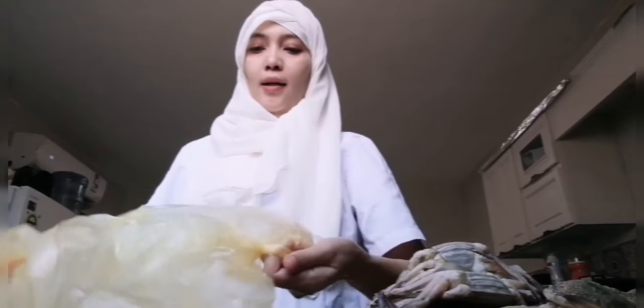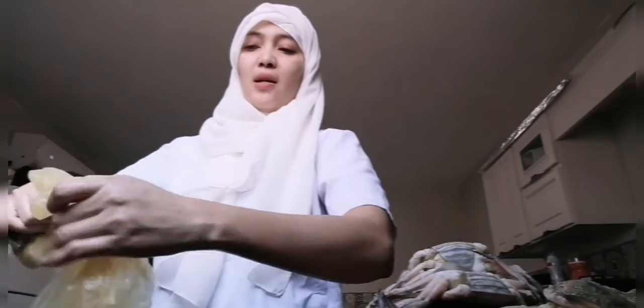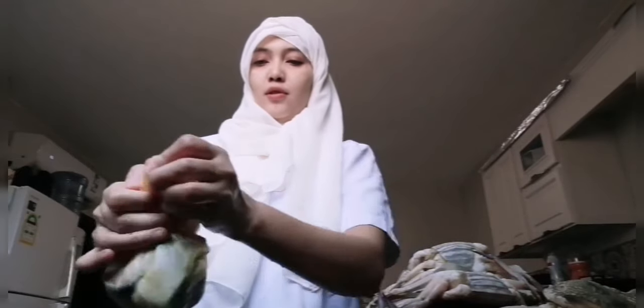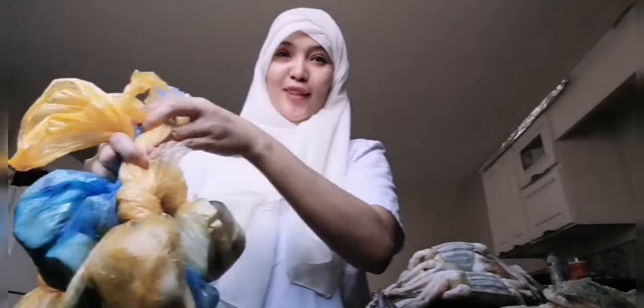Good for one month — our bangus supply — because we won't eat it every single day. It can even last into the second month. With the shrimps too, since we'll only cook occasionally, we can make it last longer. So in total — one, two, three, four, five bags.